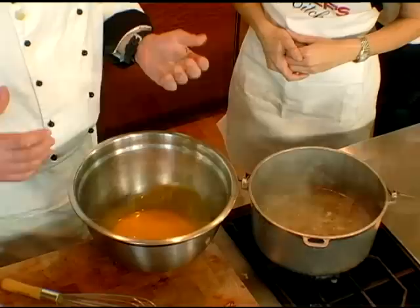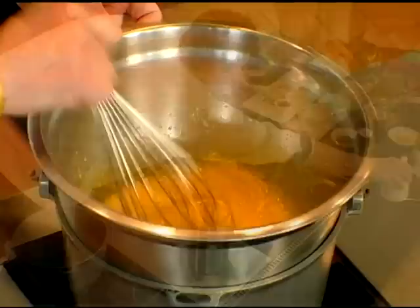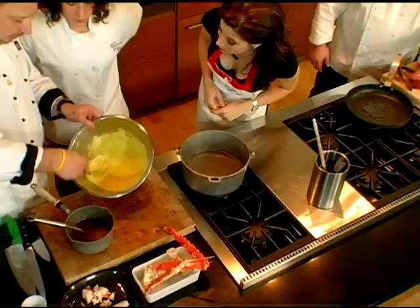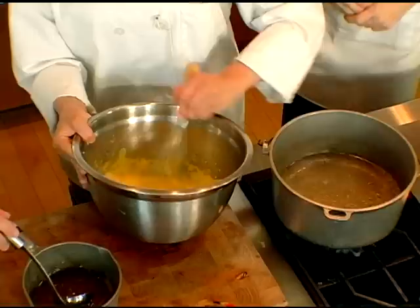All the while we're bubbling along over here. We have our egg yolks in here — we're just gonna add a little bit of lemon juice and a little bit of water, and just need to whip. Erica's gonna whip that until it's a ribbon. You can see the eggs are ready — they're ribbons. See, the ribbon holds up.